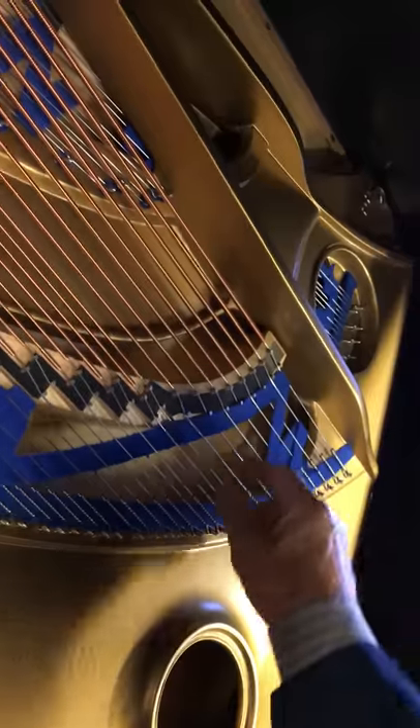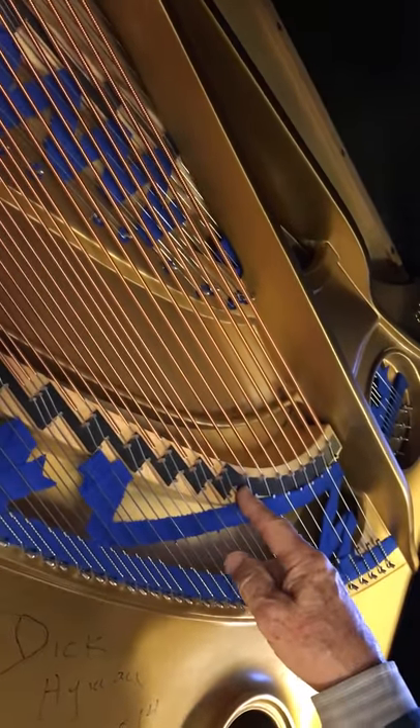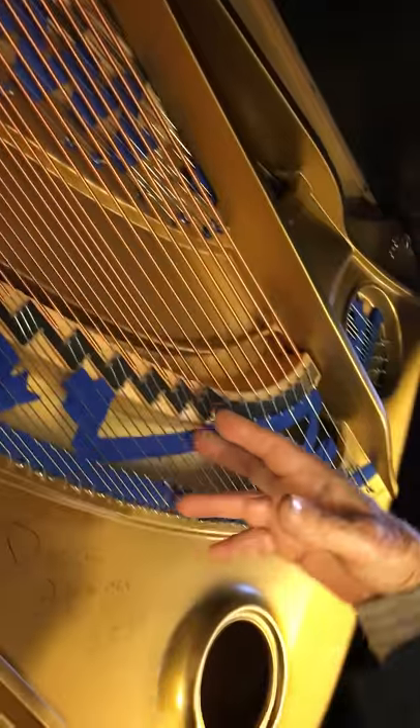Down here in the lower bass section, each note has three wound bass strings for it, which gives you a wonderful sonority in the crossover of the tone. Triple wound strings here, and doubles down here. Also, the bridge runs all the way down, goes underneath, and comes back up and connects to the bass bridge. So it's a continuous bridge from bass to treble.